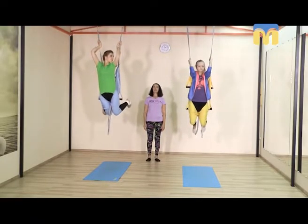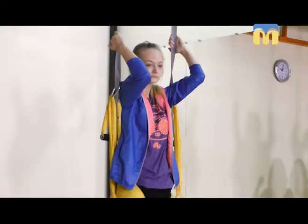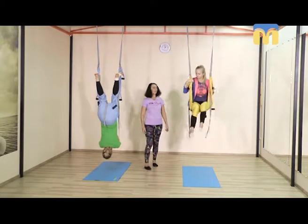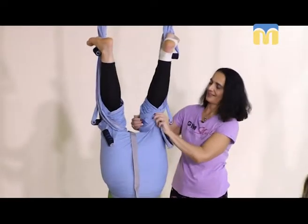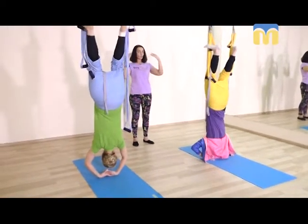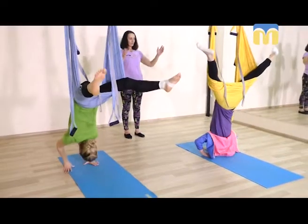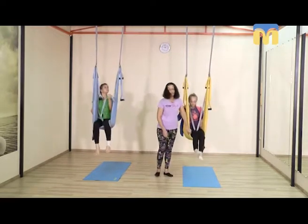Подтягиваемся и возвращаем корпус между ремешками назад. Потихонечку, руками шагая по гамаку, поднимаем колени, опускаем голову. Отпускаем стопы, выводим стопы и снова разводим ноги широко прямыми. Подтягиваем руки к краю гамака. Снова пяточками вытягиваем гамачок вдоль ног.